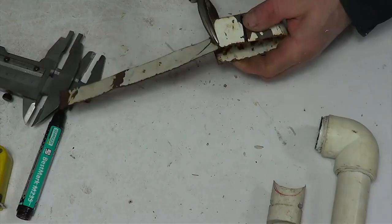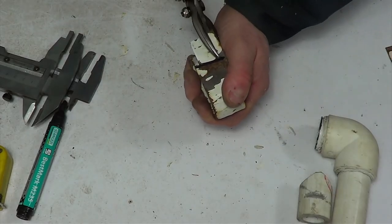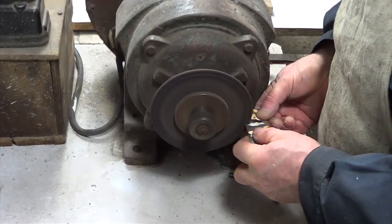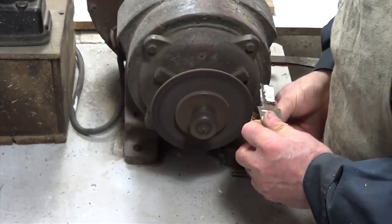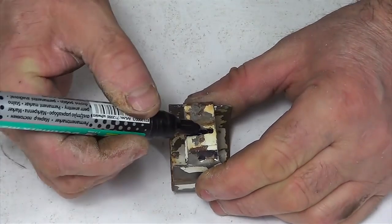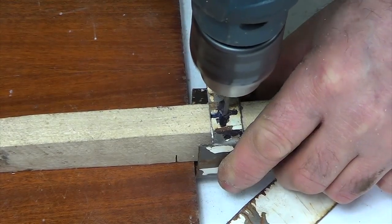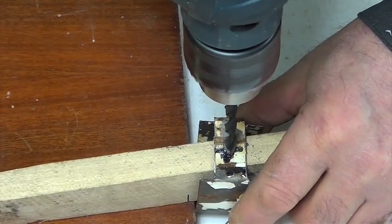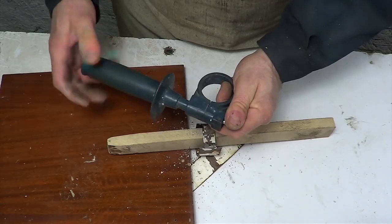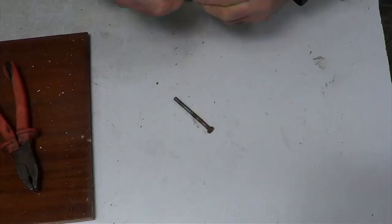Now I will need a small piece of metal. I cut it off according to the marks with a pair of metal scissors. I twist it and make a hole at the ends. On the opposite side of the metal workpiece I make another hole and fix the bolt from the handle through it.